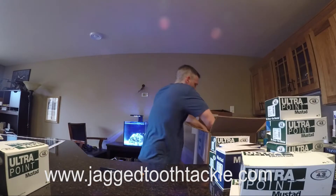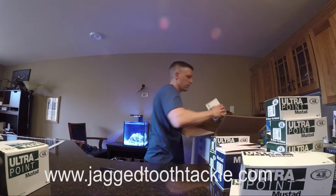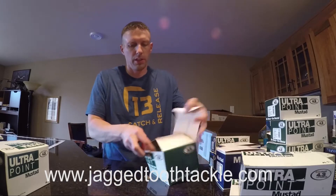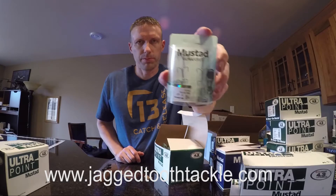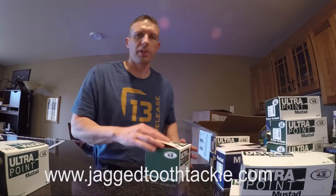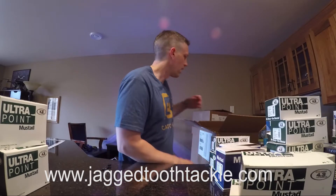Looks like a bunch of UltraPoint treble hooks coming in. I actually think these are brand new — I thought I ordered them last time and had the wrong part number. These are the standard triple grip treble hooks; they come in a six pack. The 2X Strong I sold a lot of, and this will be the first I'll hit the website with this weekend. I've had three big orders coming this week so I have to get caught up.